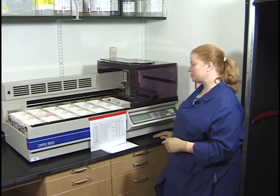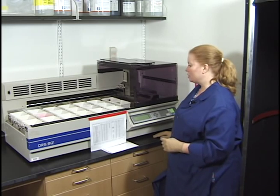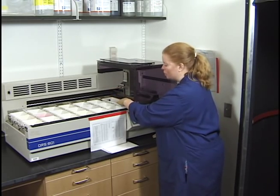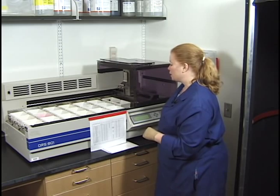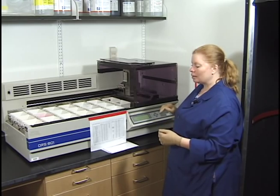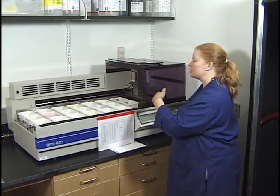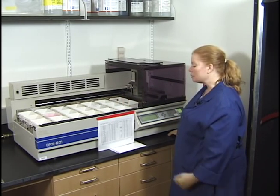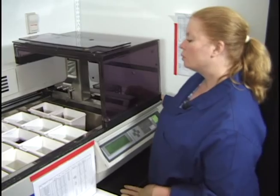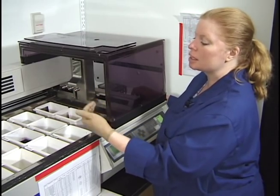If you jam this stainer, take off all the lids and make sure all the buckets are seated properly, since that can also jam the arm. First, try turning the machine off, wait 20 seconds, then turn it back on — hopefully it will return to the home position and reinitialize. If not, you may have actually damaged the arm. This automated stainer holds three racks; you can stain one rack at a time, one slide at a time, or up to 60 slides at a time.